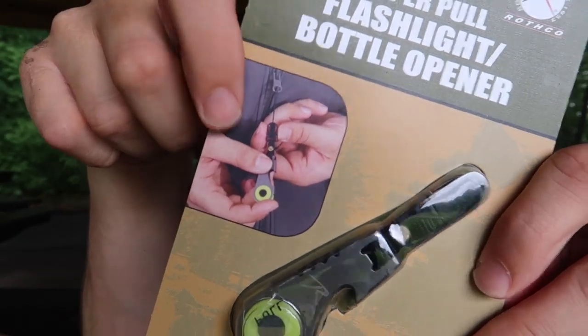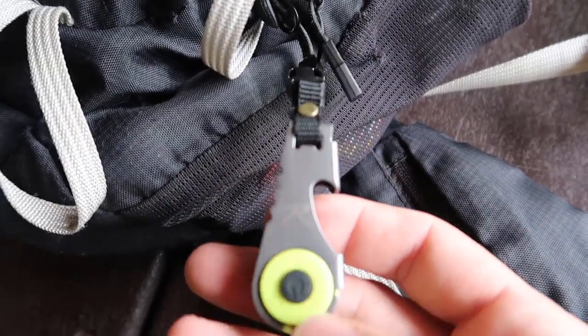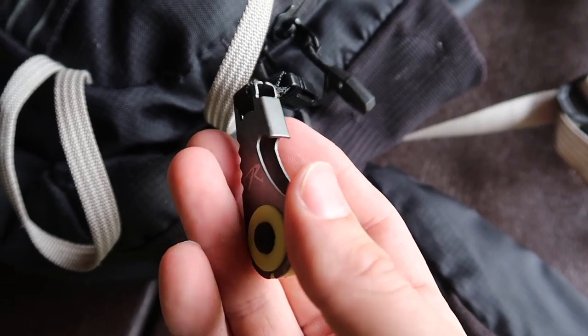What is this? We've got a tool — us geocachers love our tools. This is a zipper pull flashlight bottle opener. I can think of numerous times when I'm out geocaching and I need a little flashlight to look into something. I can put this on my backpack as a zipper pull. It's going to come in super useful when I need a flashlight in a pinch and also when I need to open a bottle in a pinch.